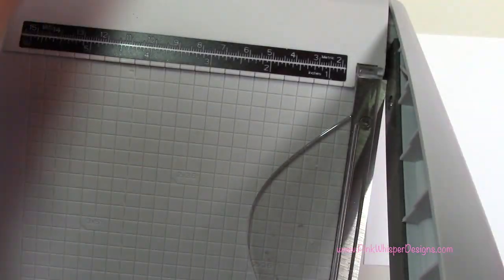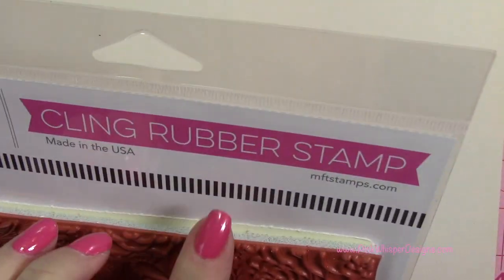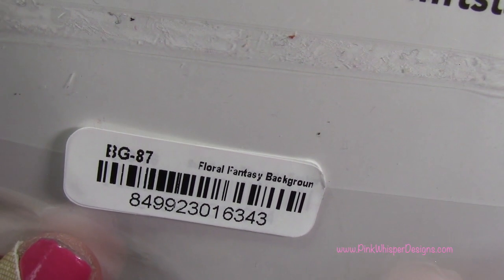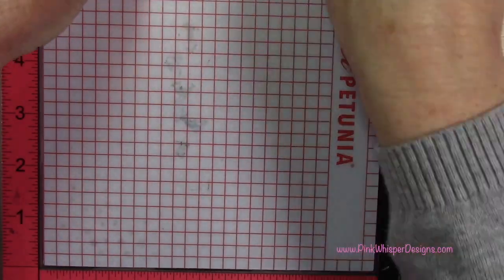So now that we have those all set, this is the stamp we're going to be using. This is the beautiful Floral Fantasy by My Favorite Things — the Floral Fantasy Background stamp. In order to use this, you want to remove that white backing that's just protecting the sticky part on the back of the stamp.